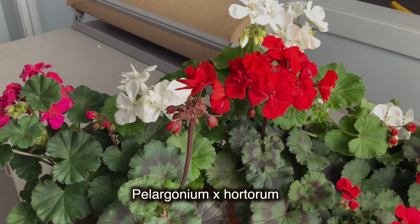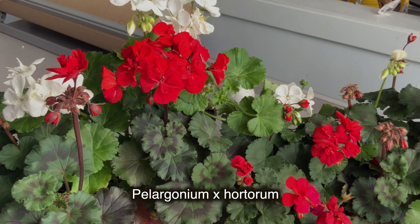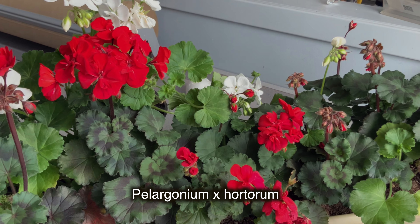When I realized how easily geraniums multiply, I practically stopped buying them, and I buy new plants only in order to diversify my varieties.